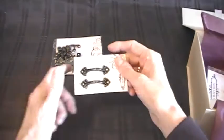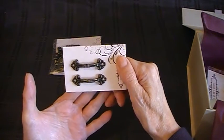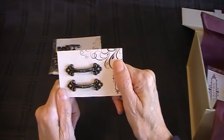Next are little box handles. These are sweet — they look nice on small boxes, or you could use them on matchboxes as draw pulls. Beautiful.